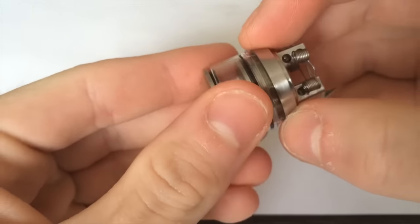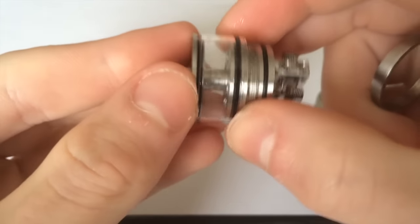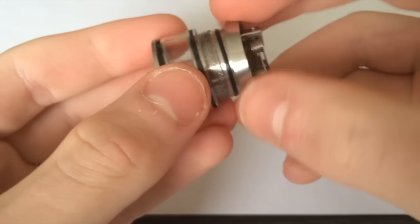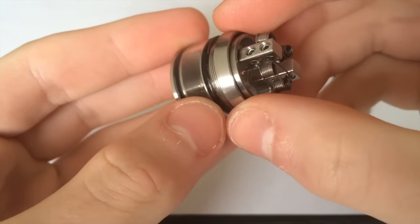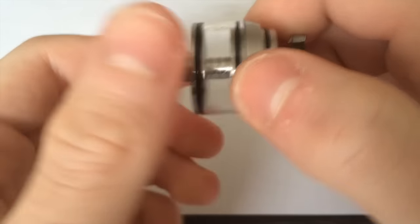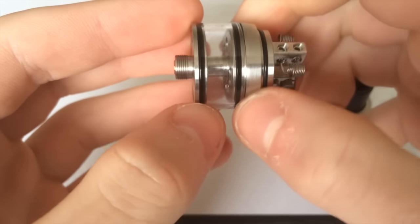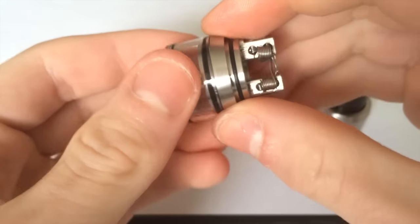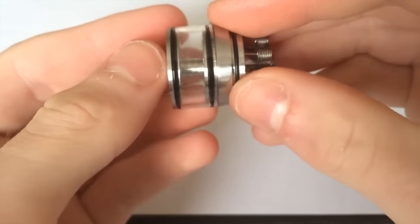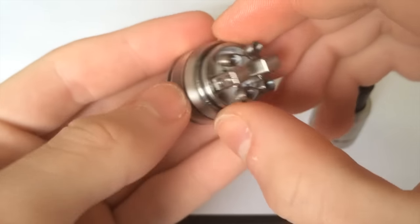When this part screws back on, first make sure that your glass is pushed down past that O-ring so it makes a seal. I think they should have added another O-ring underneath this ring and on top of the glass, because you don't want to crank it down too tight and crack the glass, and you want to ensure a seal. The O-ring at the top does the job, but I would have liked to see a smaller O-ring right there.